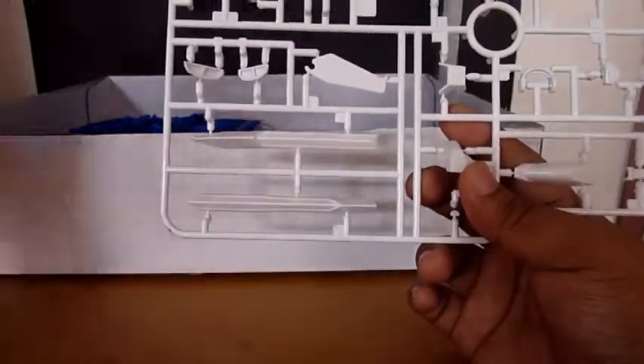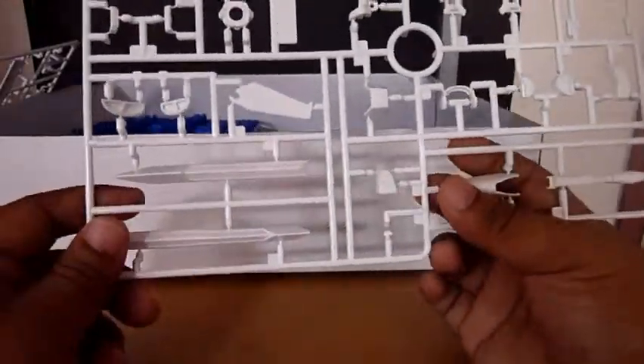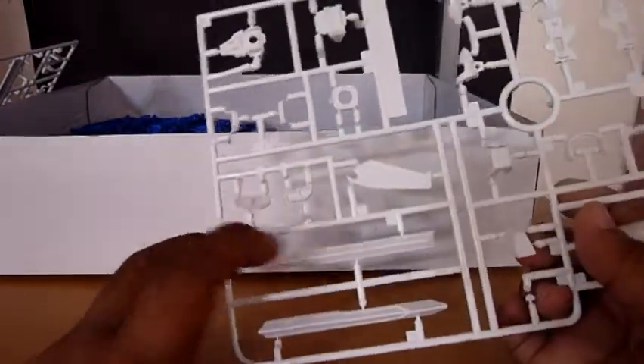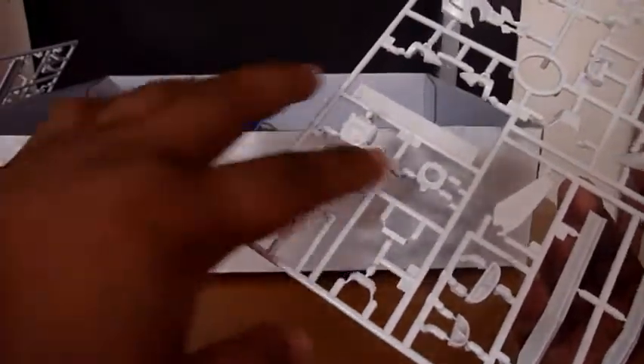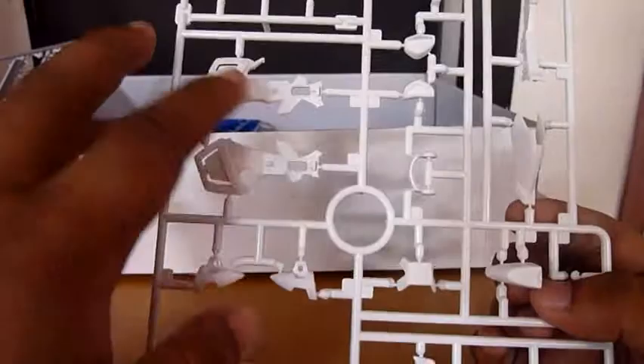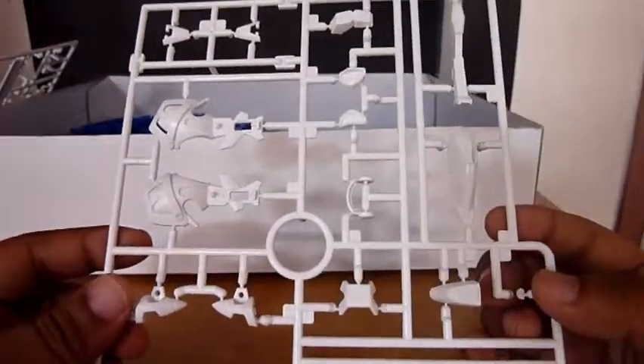Next, here are duplicate runners which are the C plates. As you can see, here are parts for the tactical arms, for the leg, for the arm, for the feet, and the armor for the leg — and that's it.